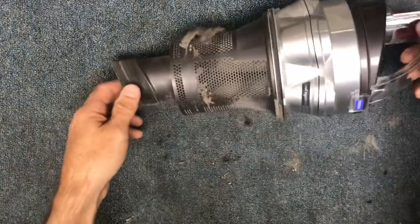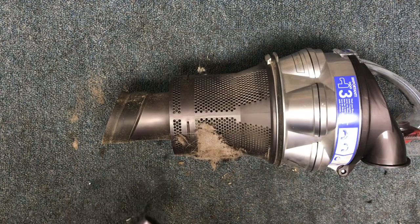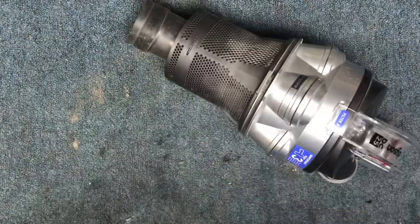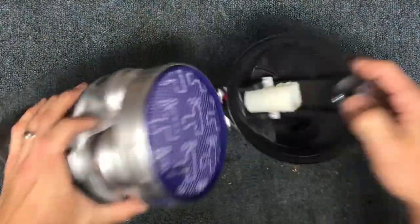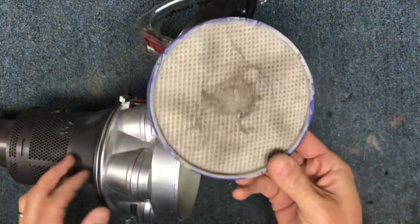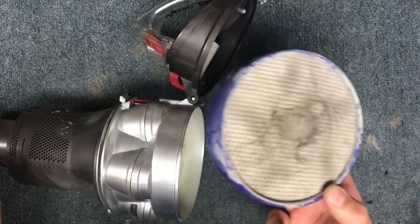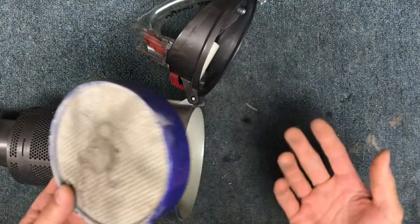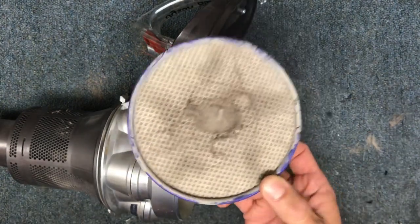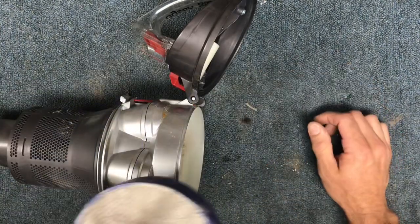If your cyclone assembly looks like this, it needs to be cleaned off first. Then you can open this up and remove your filter. I clean these with soap and water — they say just water only, but in my experience cleaning these a lot, I've tried both water only and soap and water, and the soap and water option works so much better. You can do either one — wash it with soap one time, wash it with just water another time, and you be the judge.